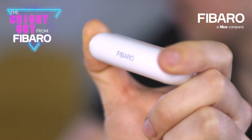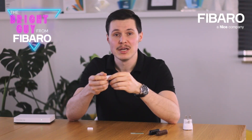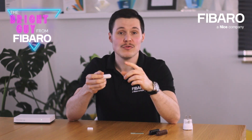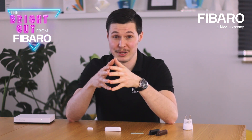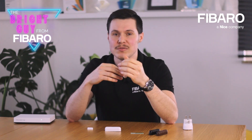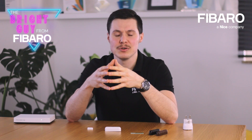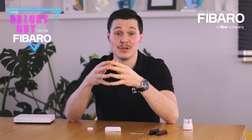The Fibaro door window sensor has a built-in temperature sensor with a measuring range of 0 to 40 degrees Celsius, which gives you a hint that the device is intended for indoor use only. The temperature sensor is a nice addition on its own, but if you have other smart devices to control your heating system, you can use this device as an extra temperature reference point.